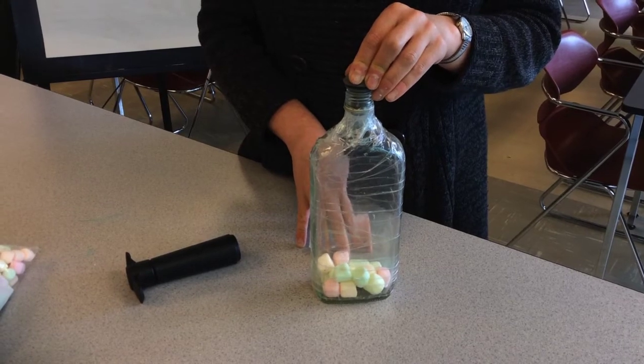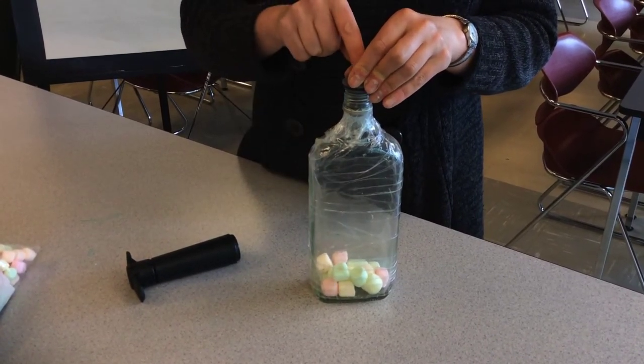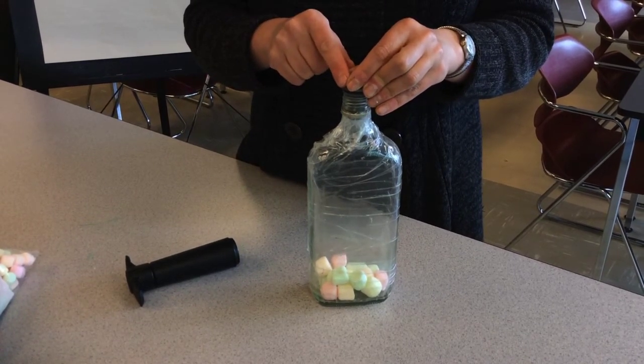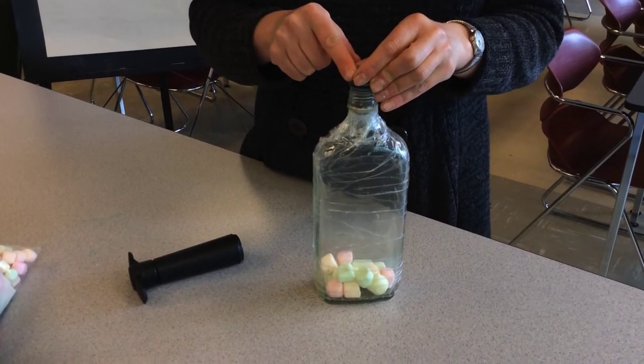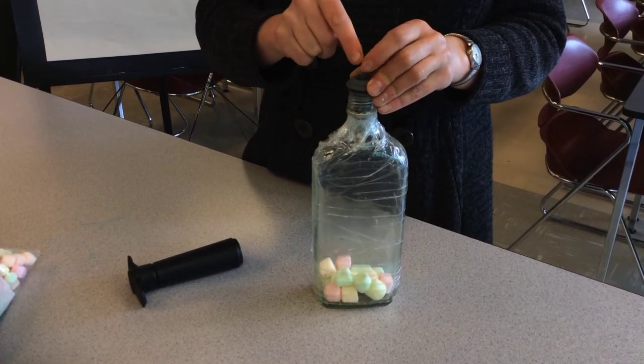Now I want to ask you a question: what happens if I open the cork here and allow the air in? I hope you found your idea. And now let's see together what happens.